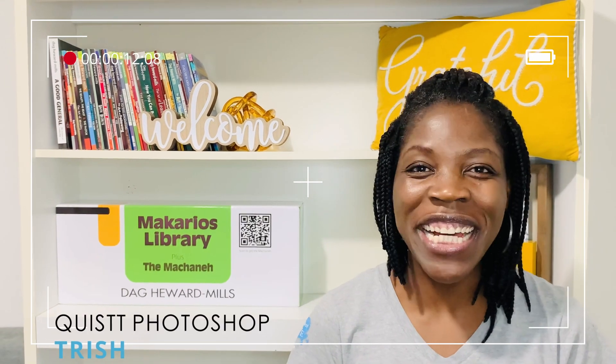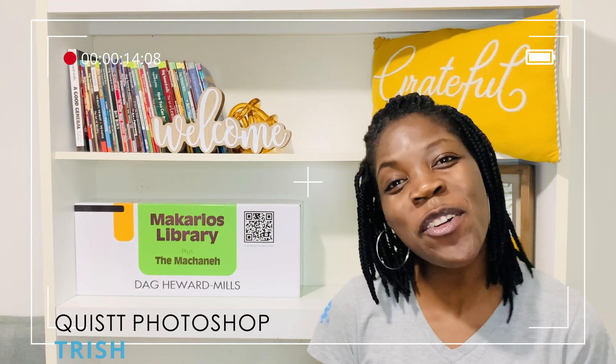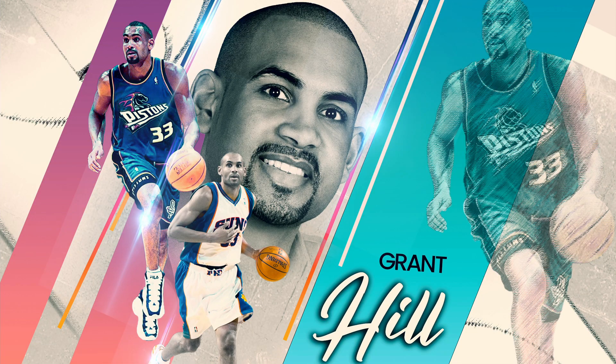Hi y'all, bonjour, hola, my name is Trish. If you're new on this channel, welcome. In today's tutorial, I'm going to show you how to combine these images to create a sports flyer. So without much ado, let's get started.